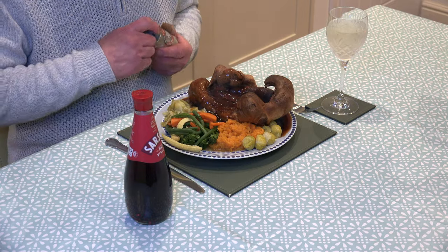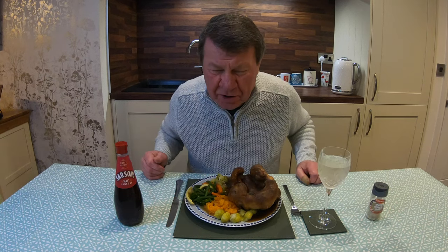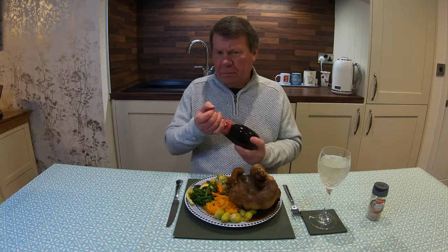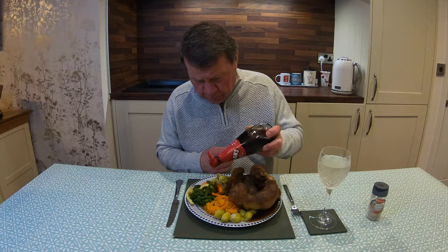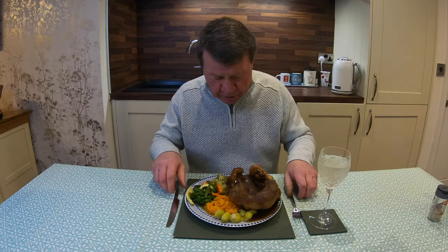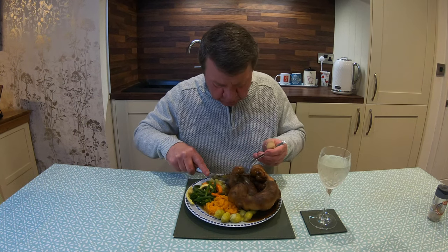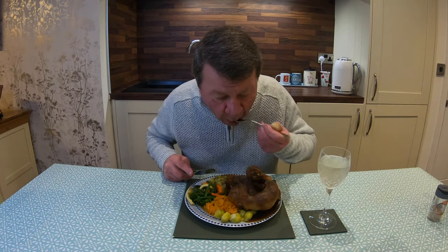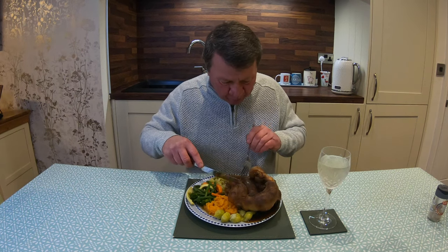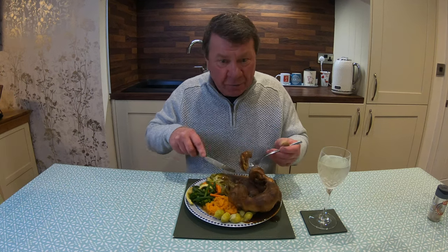Let's get a bit of pepper on it — I like a bit of pepper. Some of you people might find me a bit strange, but I like a bit of vinegar on some of me veg. I don't know whether that dates back to when I was a kid. Anyway, let's get stuck in. I'm going to try this pudding. Nice and crispy. If I can do this, anybody could do it.